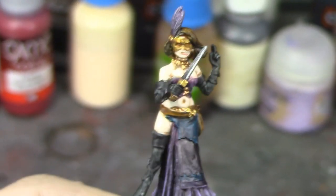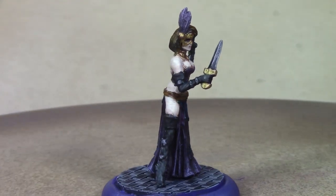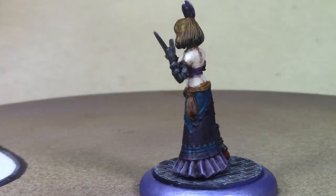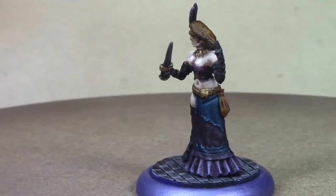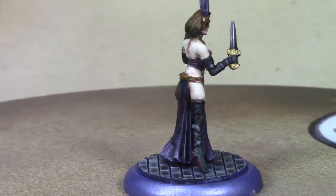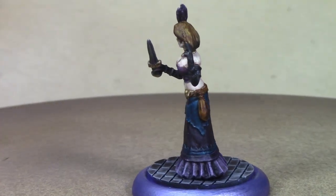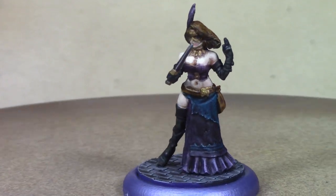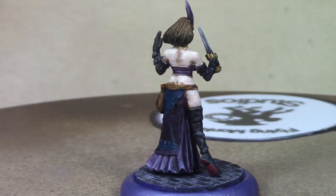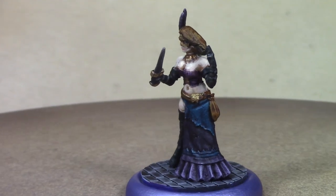And there she is, brush monkeys — our finished Elizabeth Beckford assassin from the Bombshell Miniatures Bombshell Babes line. It's all done and I'm pretty happy with how she came out, she's looking really good. Next week we're going to get into one of the two free ones I got with this promotion — buy four get two free — and it should be a fun one to do because I've got a lot of reference pictures for that one. Join us next week and I will see you then. Thanks for watching, bye!